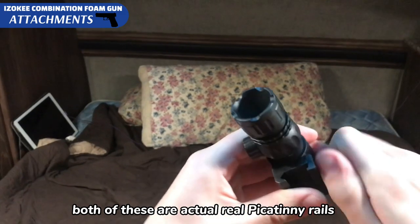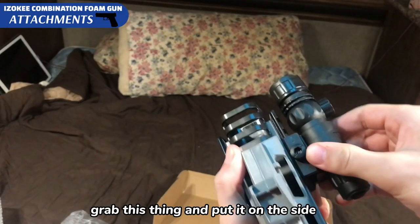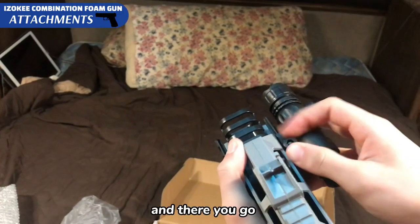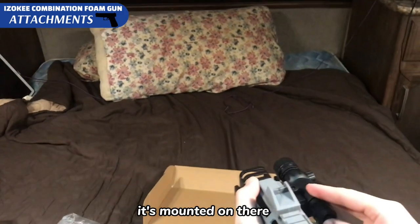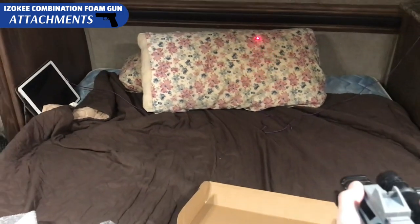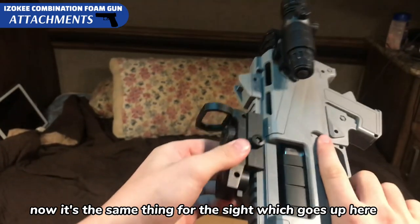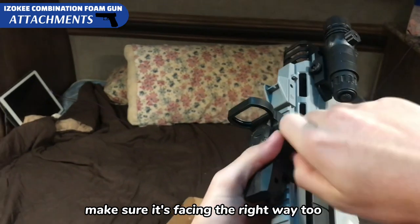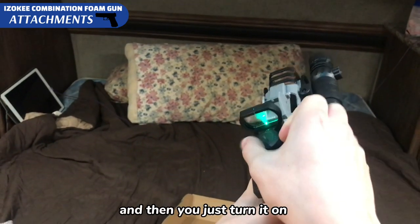This comes with two attachments. Both of these are actual real Picatinny rails. Grab this thing and put it on the side, make sure to screw it tight and there you go — it's mounted on there. It's the same thing for the sight, which goes up here and then just screw it on. Make sure it's facing the right way and then you just turn it on.